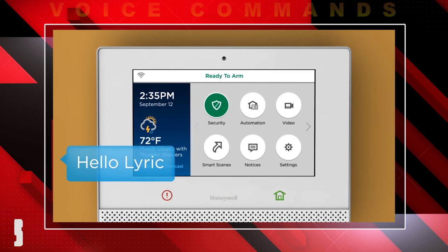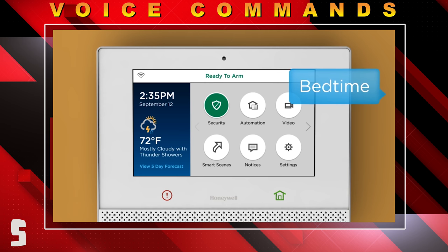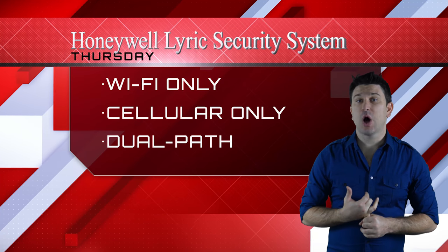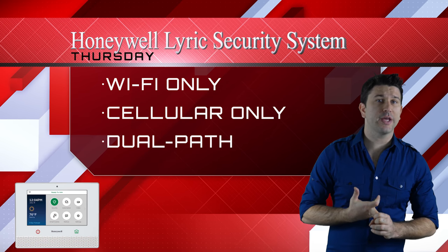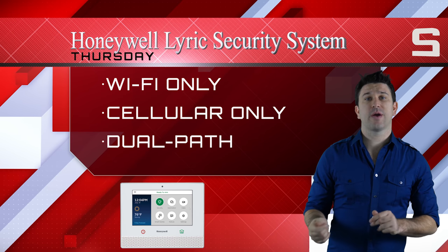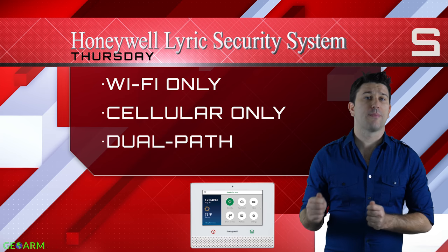End users, if they wish, can set up voice commands to verbally communicate to the Lyric controller to start or stop security or home automation functions. No other system has this capability on our list. Flexible monitoring features such as Wi-Fi only, cellular only, or dual path communication give end users the choice of whether they want to sacrifice reliability for lower cost alarm monitoring rates.